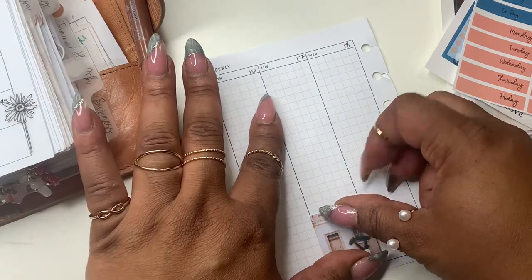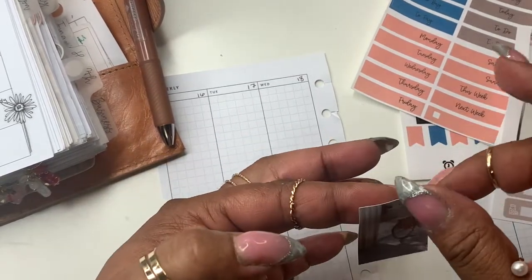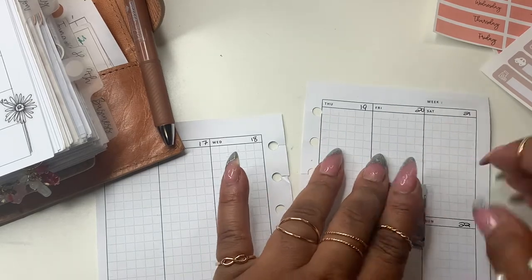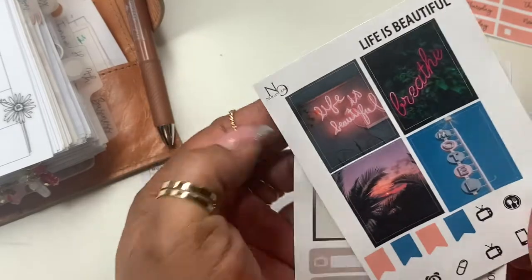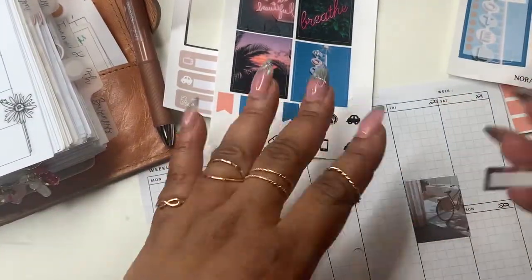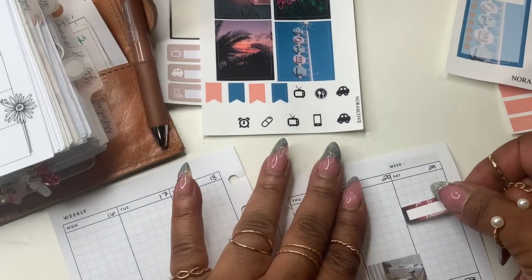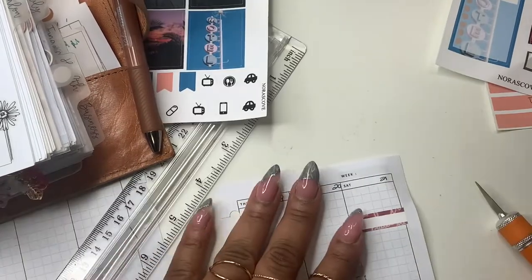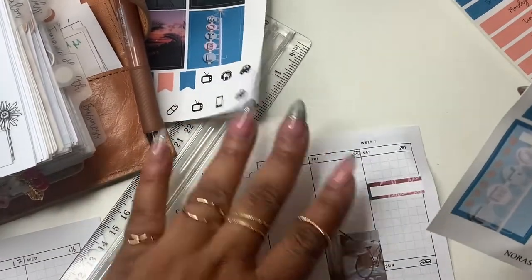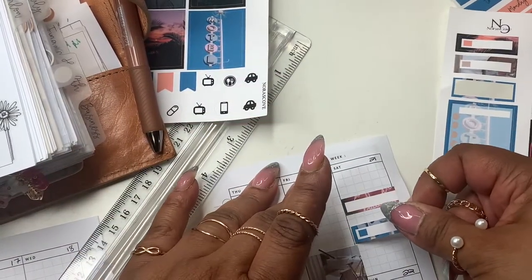I tried to make them so that they would fit small planners such as this — I believe these are like one and a quarter by one and a half. Let's see what else we have in this kit, again called Life is Beautiful. These boxes might be the oops size because they're just a little bit bigger. We have something due the 21st. I have a doctor's appointment that's next week, and T-Mobile is due as well. I'm just going to let these kind of overlap.